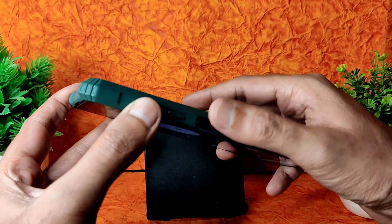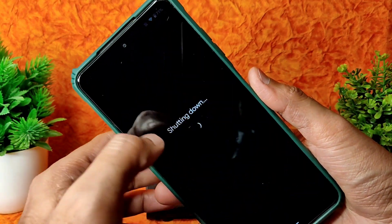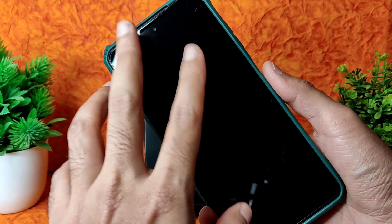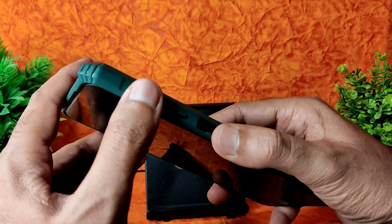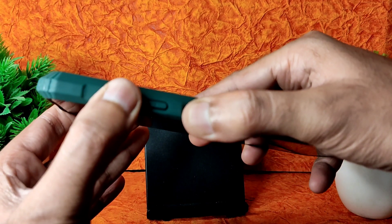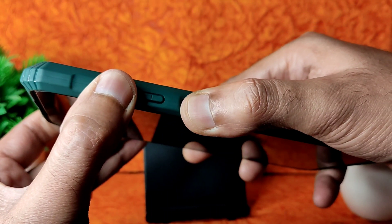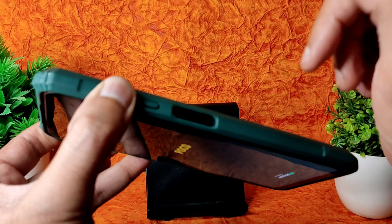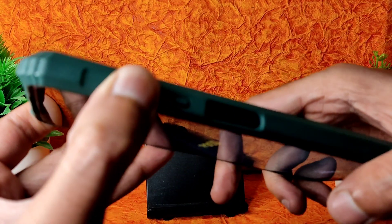Let's boot into recovery. I took this POCO X3 to Thirmala with Pixel Experience ROM and it was fine enough to use. To boot, press the power button and volume up button until it boots into recovery. Once the POCO logo appears, you can remove your finger from the power button and continuously press the volume up button.